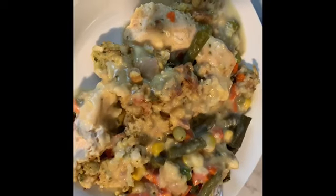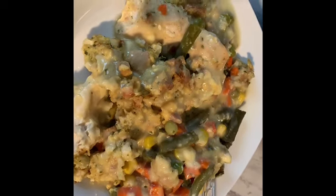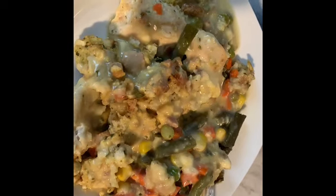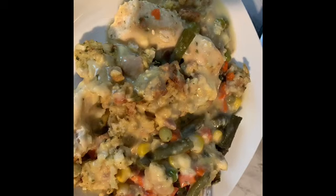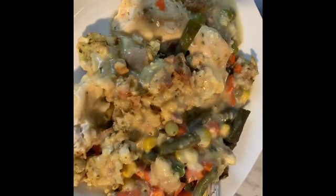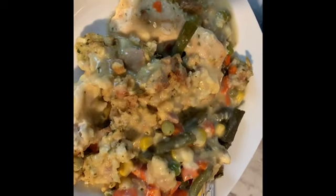If you're not subscribed, please subscribe to my channel, leave me a comment, and give me a thumbs up. Let me know if you will be trying this meal. It's excellent because you can just put it all in a crock pot and let it cook while you do other things, like some cleaning around the house. Bye guys, stay blessed.